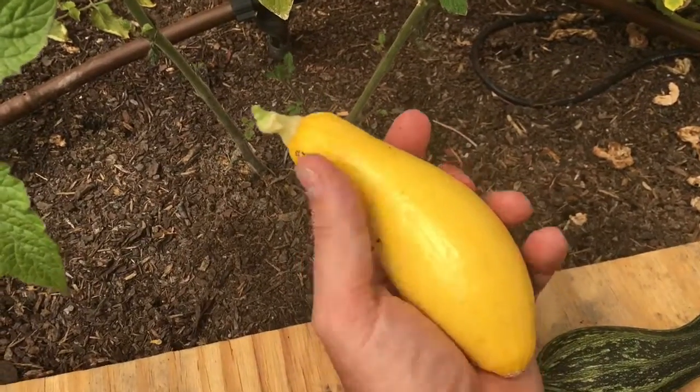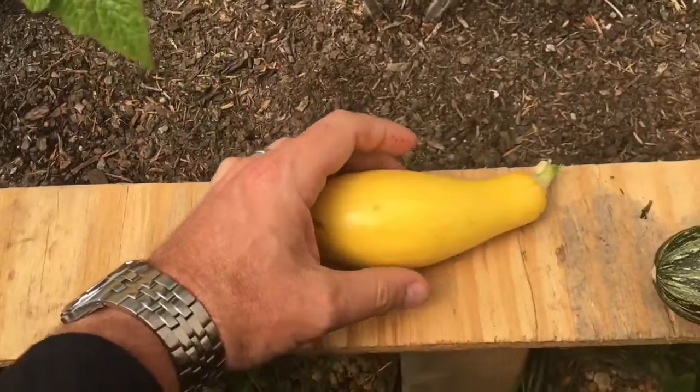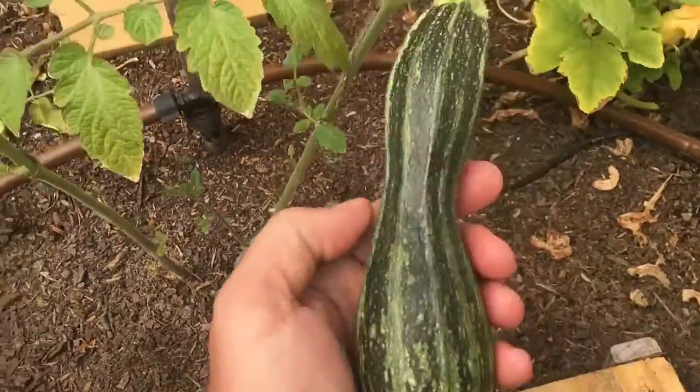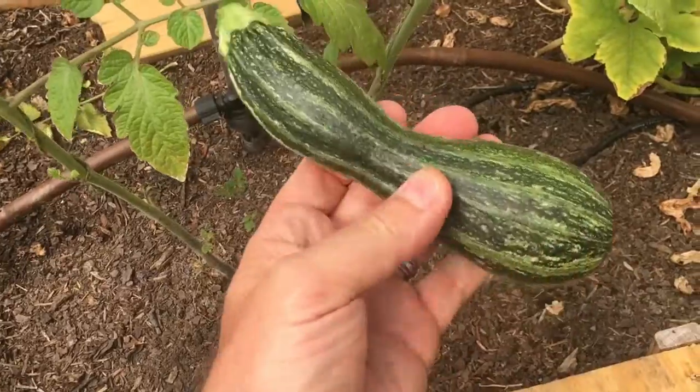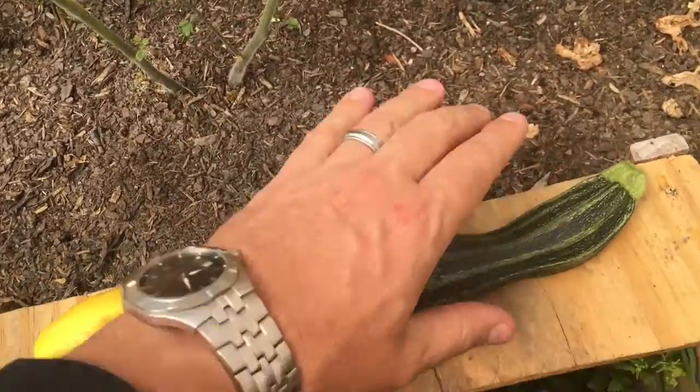About three to five inches on the early prolific — that's a good size, and if you buy them in the store that's about the size they come. That's my best one yet. And then the zucchini — obviously it came out a little weird, but it'll still cook up and eat well, and it's one of my bigger ones as well.